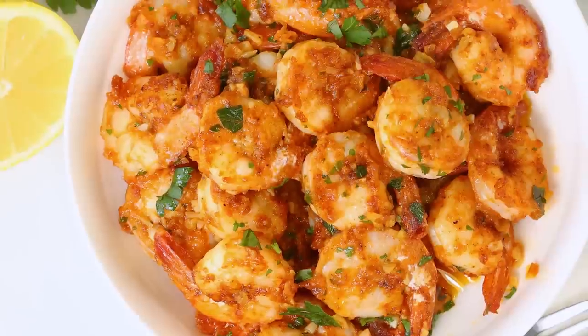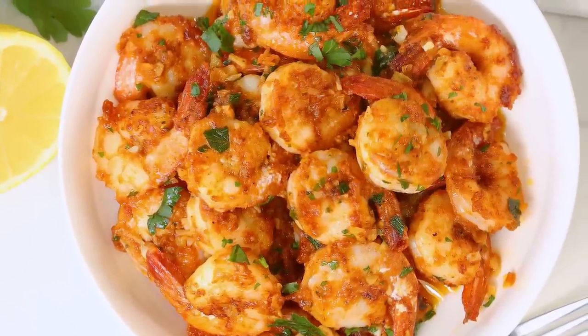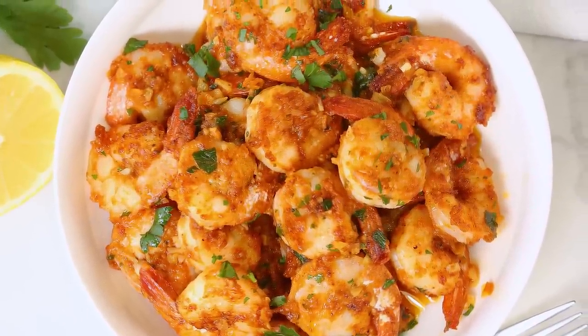It comes together in literally 15 or 20 minutes, but the flavors are absolutely amazing, and I have to say, it is best enjoyed dining outdoors.